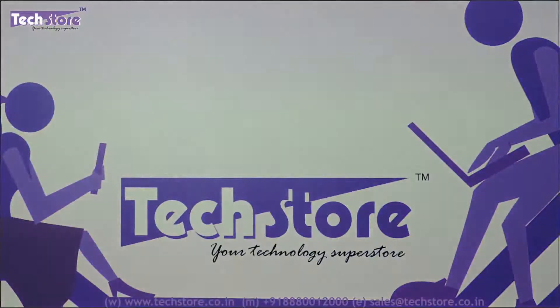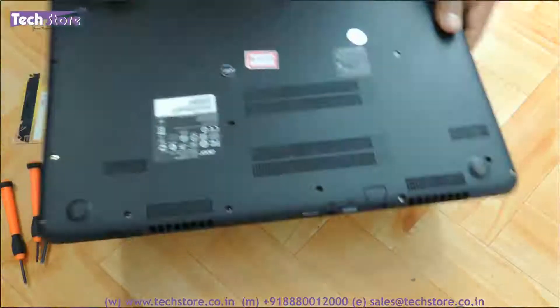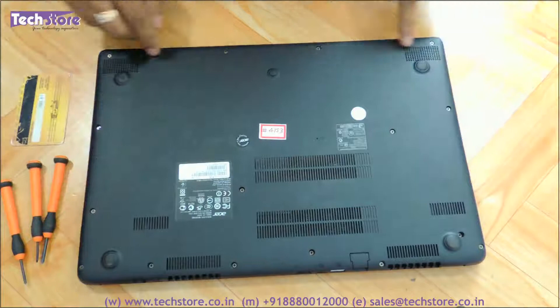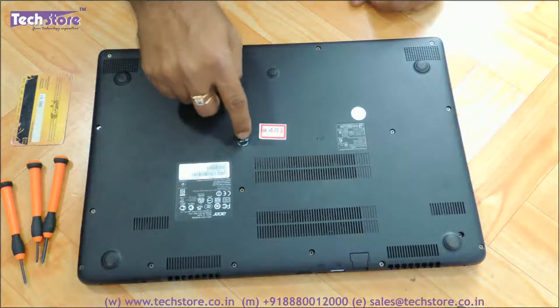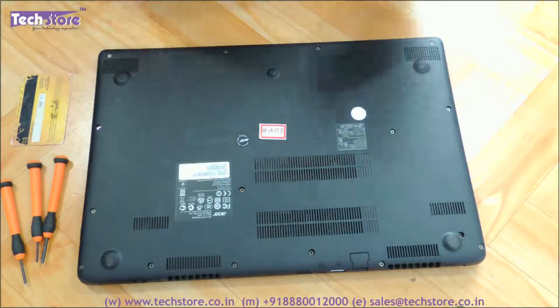So the first thing you need to do is flip the laptop and you will see all these screws. There are a lot of screws visible, and there is one screw hidden below the Acer warranty void sticker, so you have to remove all these screws.